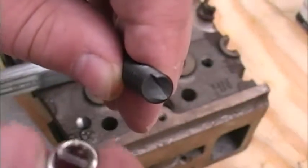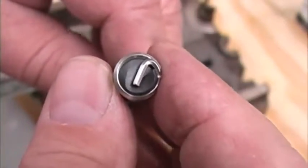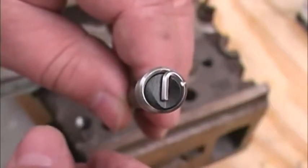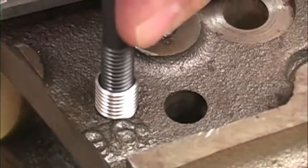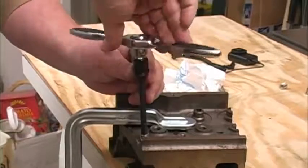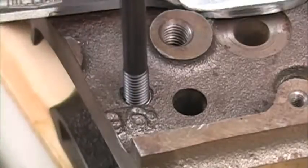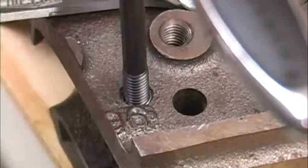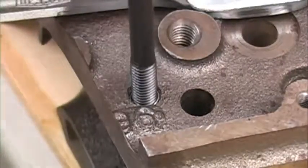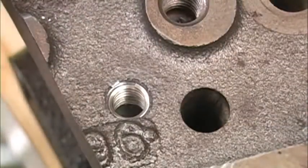When we screw the insert onto the insertion tool, this cut engages the tang in the bottom of the insert. As the insertion tool pushes on that tang, it actually reduces the diameter of the coil a little bit and makes it go in very easily. We start feeding the insert into the threads in the hole just like you would a bolt, and carefully turn the insert until it sinks down into the hole. We want to turn the insert in until its top edge is just below the top of the hole. When we back the insertion tool out, that releases the pressure on the insert, it expands a little bit, and fits into the threads very tightly. And now we have brand new 3/8 by 16 threads.